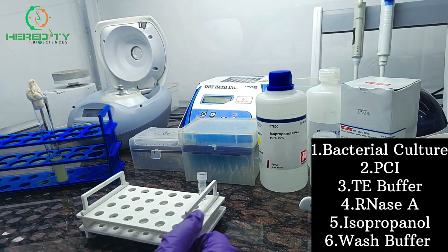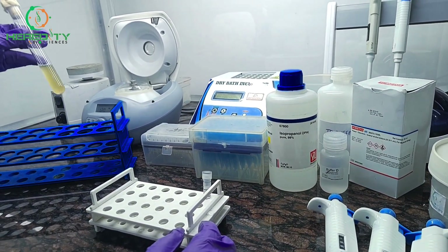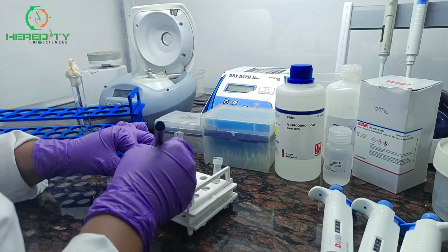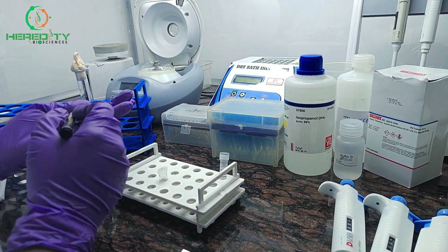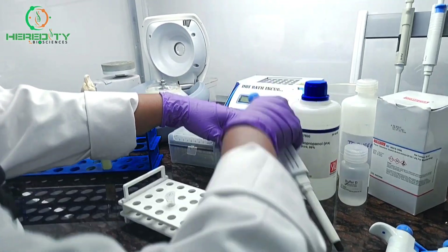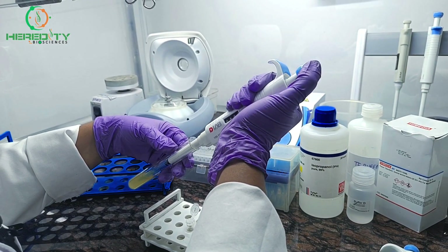So let's start Bacterial DNA Isolation. First we will centrifuge the Bacterial Culture and pellet it down. We will take 1 ml of Bacterial Culture and centrifuge it to pellet down.